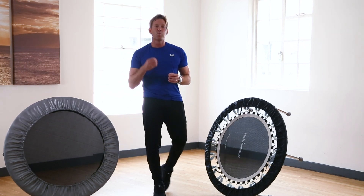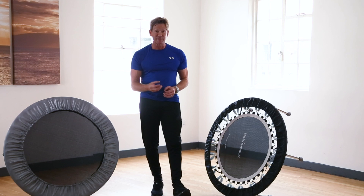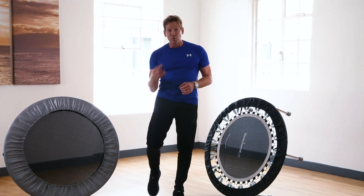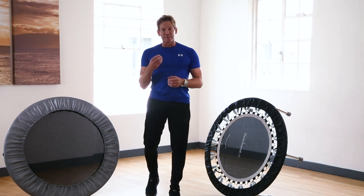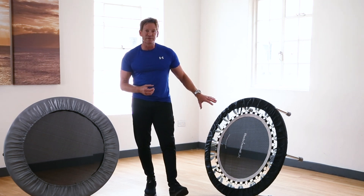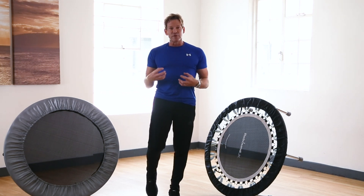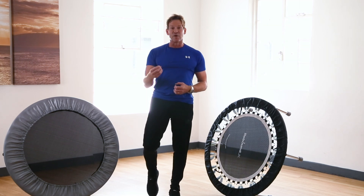Using a rebounder where you can really push into the mat surface with a larger spring gives you more G-force, and more G-force equals a bigger calorie burn, so you get greater fitness benefits. It's also a slightly more unstable surface, which is a good thing — it means you'll get that involuntary contraction of the abdominals, which is exactly what you want when working out on the rebounder.